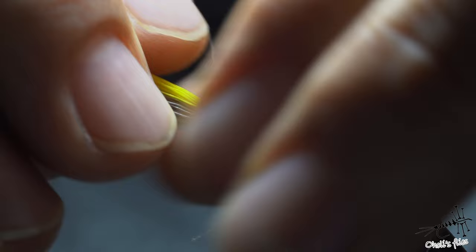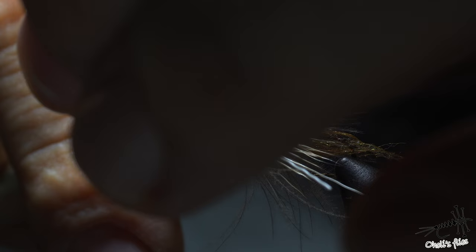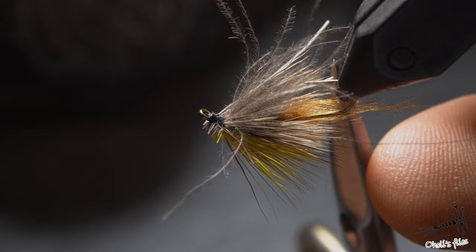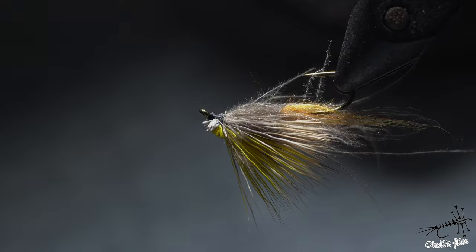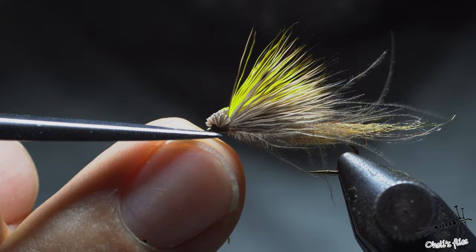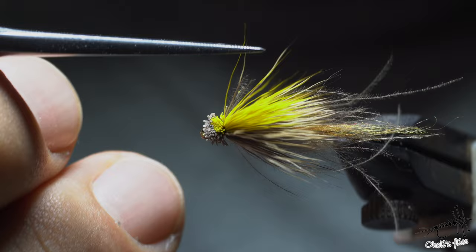Now cut all the butt ends you don't need. It's important to work with hair that has rather long butts because it's easier to cut them cleanly — you can use scissors or any sharp blade. Make a nice clean head, then trim the wing hairs to length. Close your scissors sideways and cut in a semicircle so the hairs form a semicircle around the fly's body.